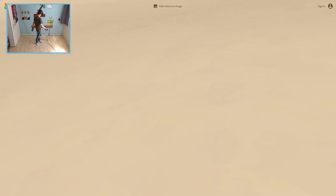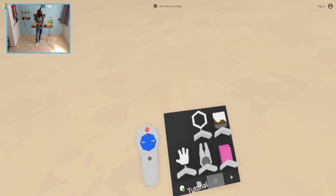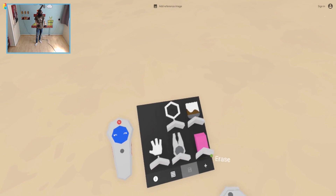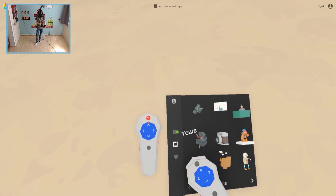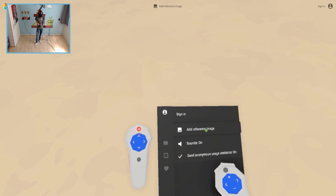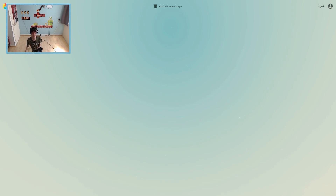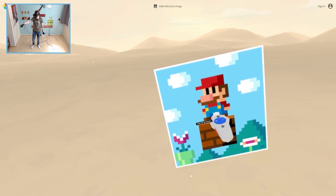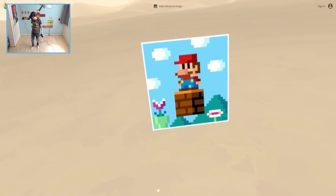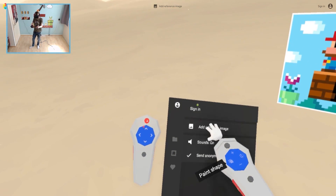So yeah, I'm going to build a question block from Super Mario. That's the challenge for today. So let's see if we can find the picture on my computer. We can add a reference image over here. I need to take off the headset to select it on the screen. So this is what we are going to create today. Challenge accepted. So let's start off with his head, shall we?